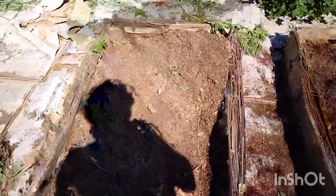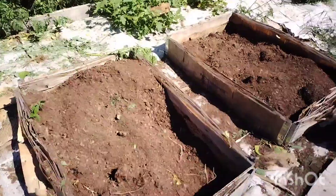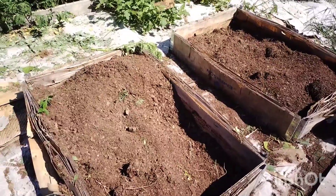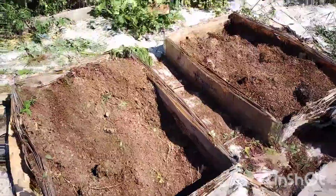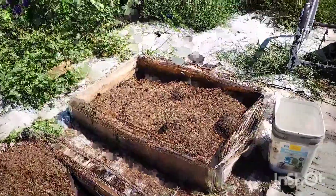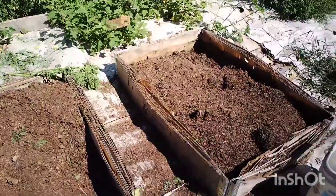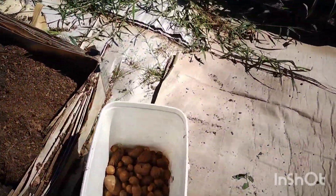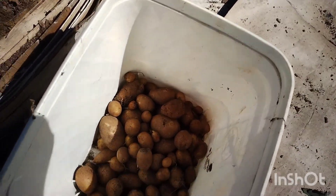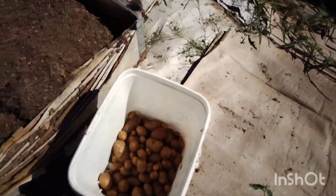I think we only had potatoes grown — potatoes, not tomatoes. If I say the right word it won't be so confusing. But I think we only had potatoes growing in these two small beds. There was overgrown in weeds, and that's the harvest in a bed full of weeds. I guess it cancels the harvest, right?